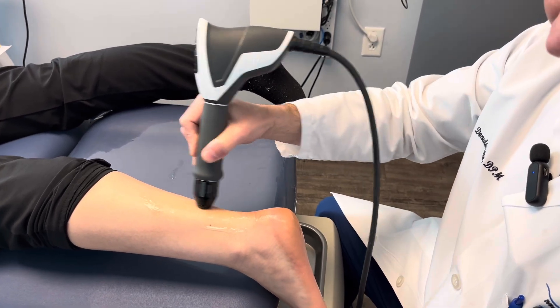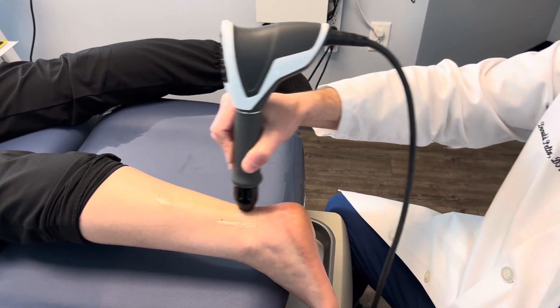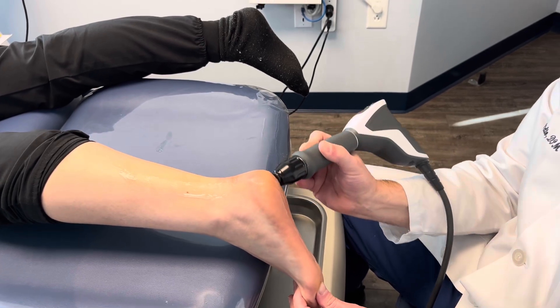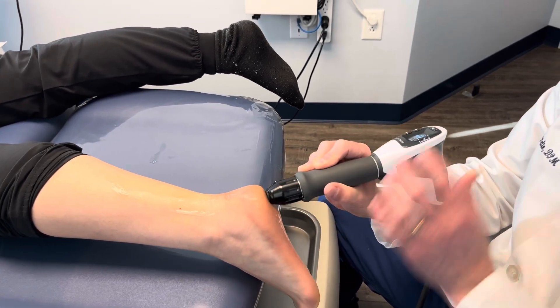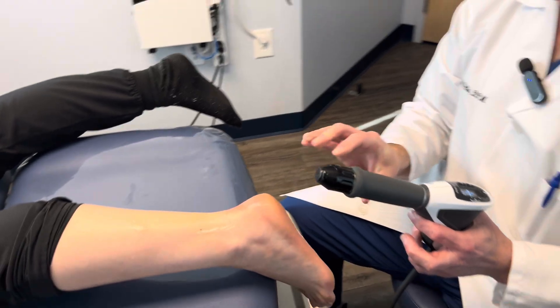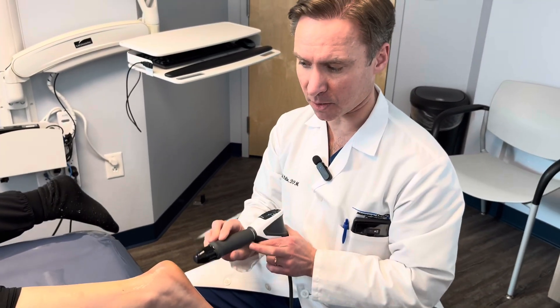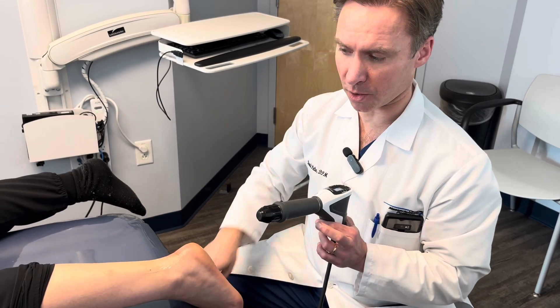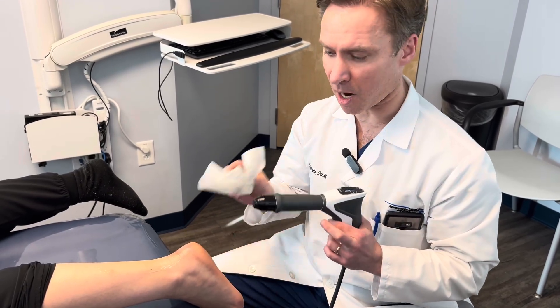Some patients have both Achilles and plantar fascia issues, so you can then come down and treat the plantar fascia on the bottom as well. With radial shockwave, you're doing a bigger surface area — about the size of a dollar bill or your palm — and you're going to use all 2000 pulses going up to their tolerance level.